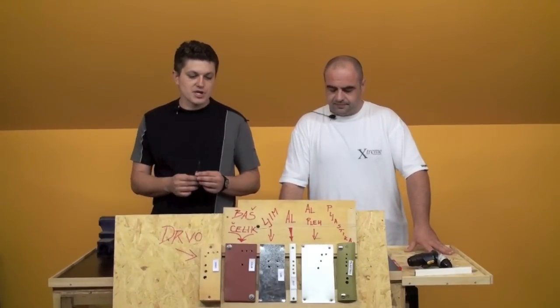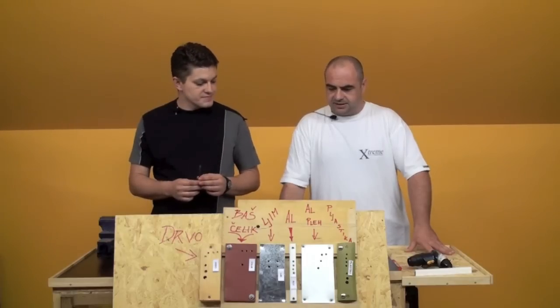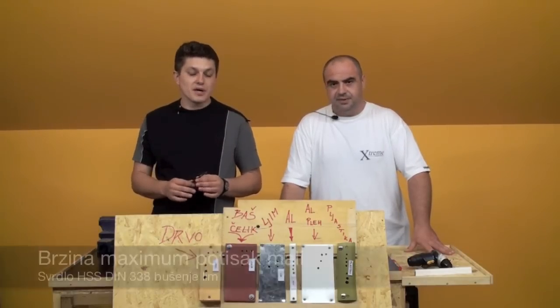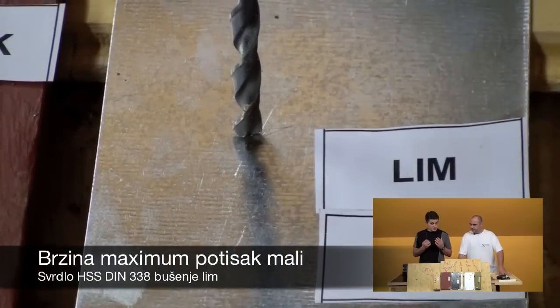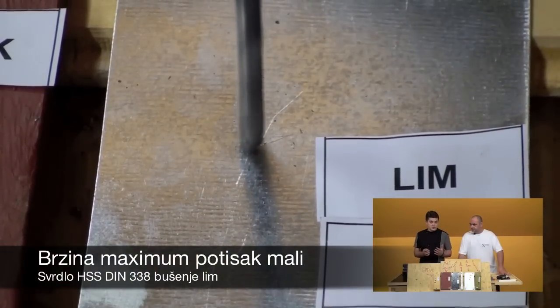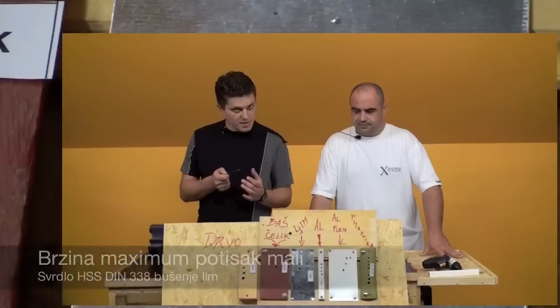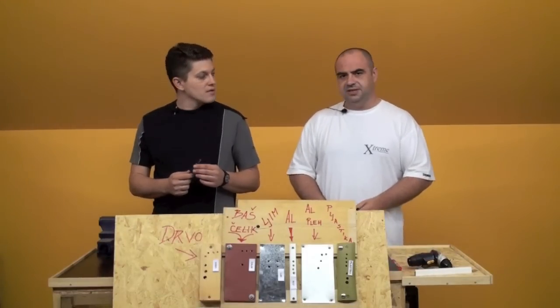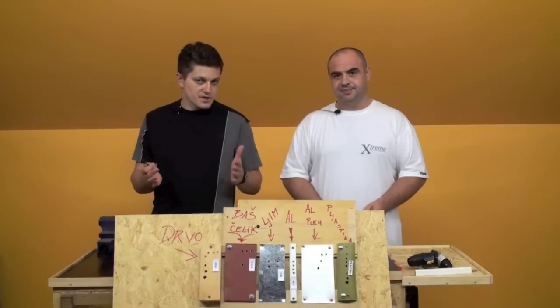It's very important when you start drilling — maximum speed, minimal pressure. You might not be able to push it to the maximum. If you press it too hard, you'll deform it.